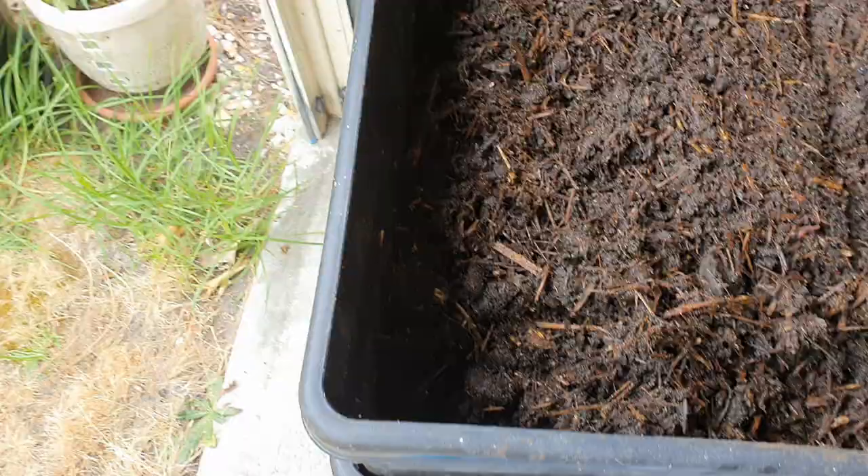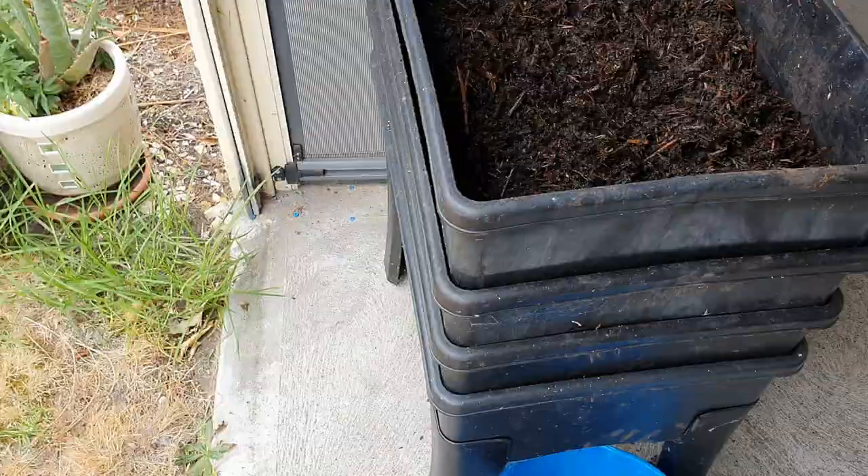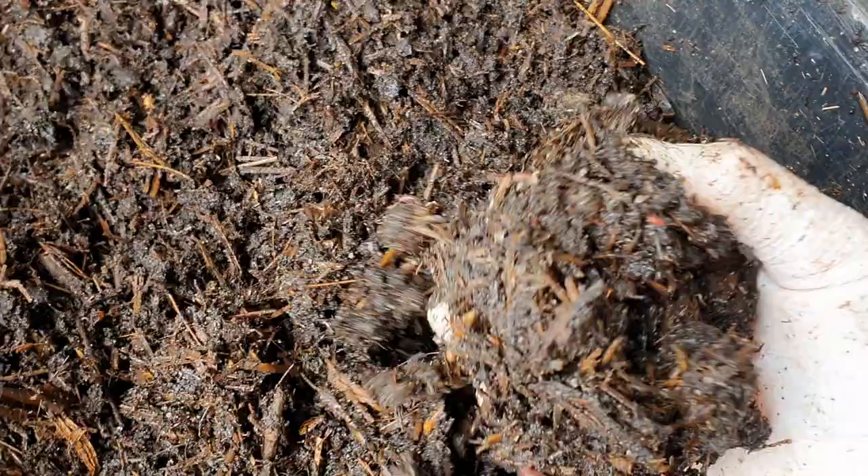I might just leave the lid off for a little while to get a bit more air through it. It doesn't need any more liquid poured through it — it feels like it's got probably more than enough. It's not feeling too wet, but it's not smelly, so that's the main thing.